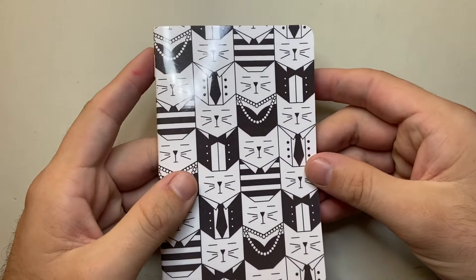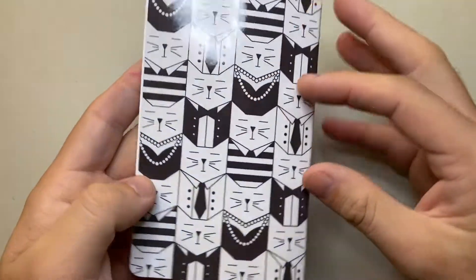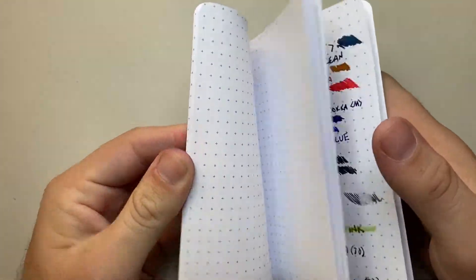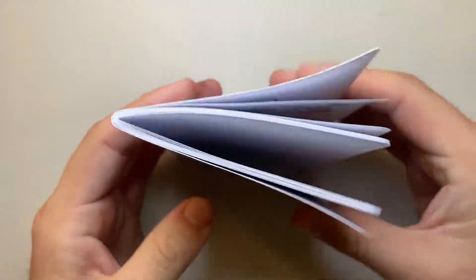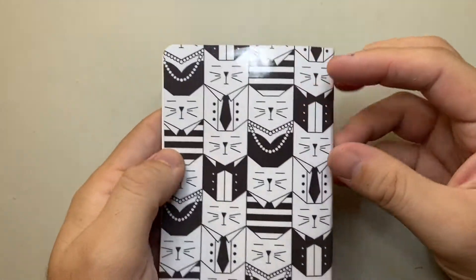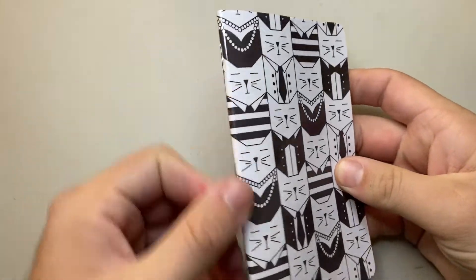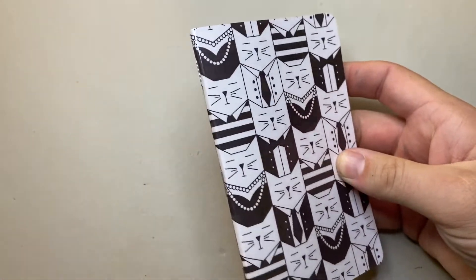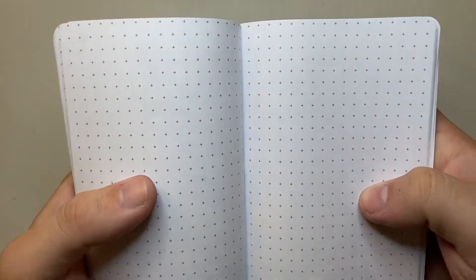A couple of things straight up: the cover material is very glossy and is somewhat resilient, but I've been using it and it doesn't like to stay shut anymore. Keep that in mind — if you keep it in covers it'll be easier. It may get easier as the spine gets more used. What we have here is what they call the square dot graph.